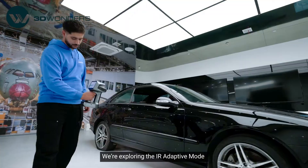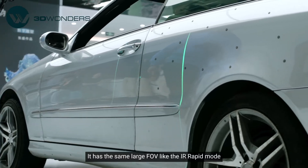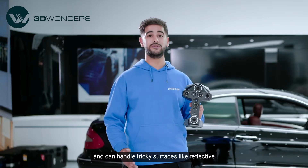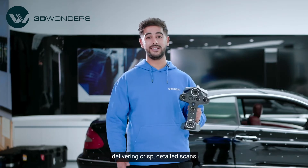We are exploring the IR Adaptive mode on the ANSCAN library. It has the same large field of view like the IR Rapid mode, but the IR Adaptive mode is designed for precision and can handle tricky surfaces like reflective and black objects, delivering crisp, detailed scans.